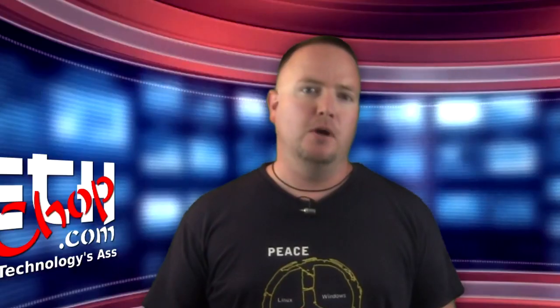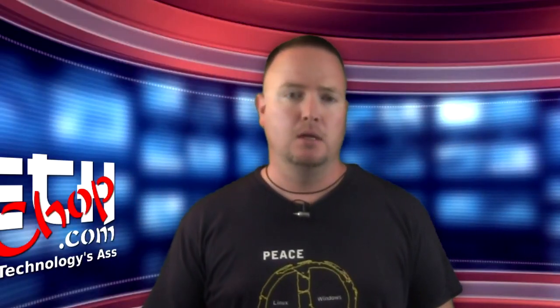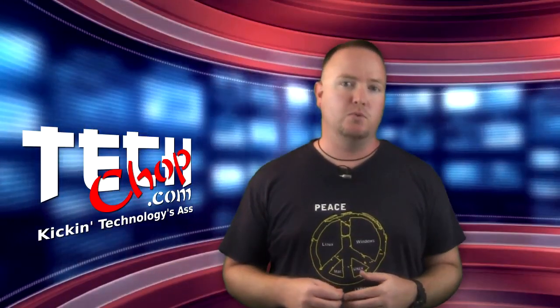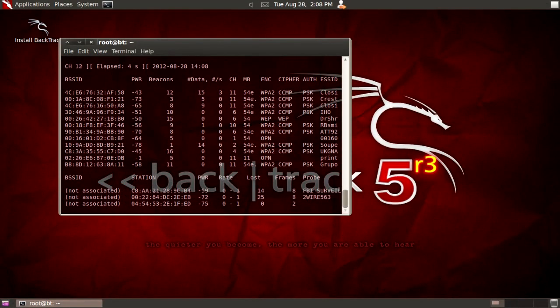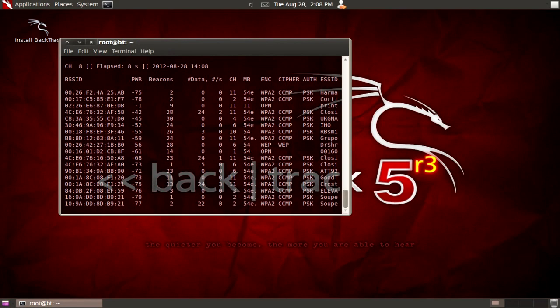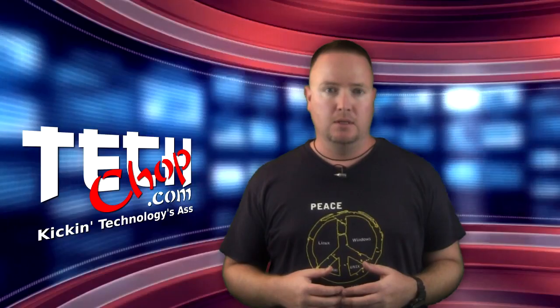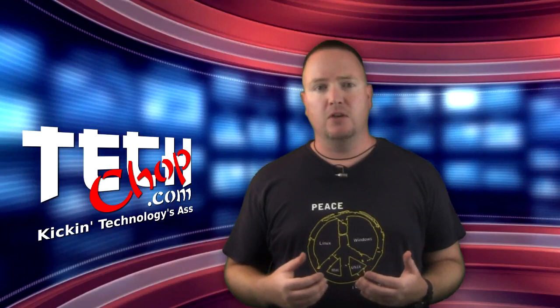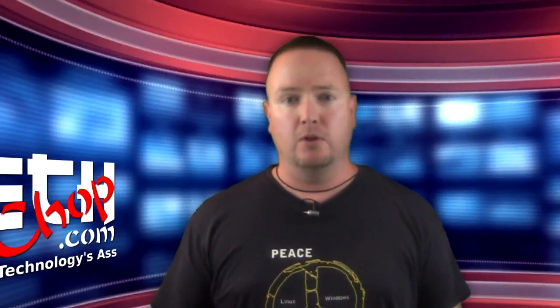We will then put our wireless card in monitor mode using AirMonNG by running AirMonNG start WLAN0, which creates a new virtual wireless network interface called Mon0, or Mon1 in my case. Next, we need to find a target, which we'll get by running AerodumpNG using the command AerodumpNG Mon1. This will display a list of nearby access points, what type of encryption they're using, and most importantly their BSSID in hex format on the left. Select the hex BSSID value of your target, right-click, and click Copy. Now we'll bring Reaver into action.